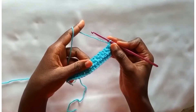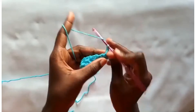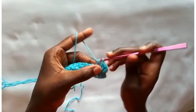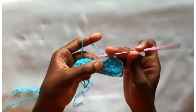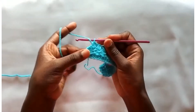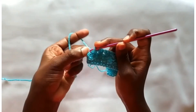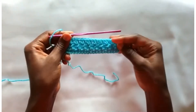Now in row 3, we are going to work into the back of each eyelet, working 2 half double crochets into each eyelet — 1 and 2, then 1 and 2, and 1 and 2. Work all through the row. At the end, work a half double crochet into the last part, inserting your hook and working a half double crochet to finish off this row.